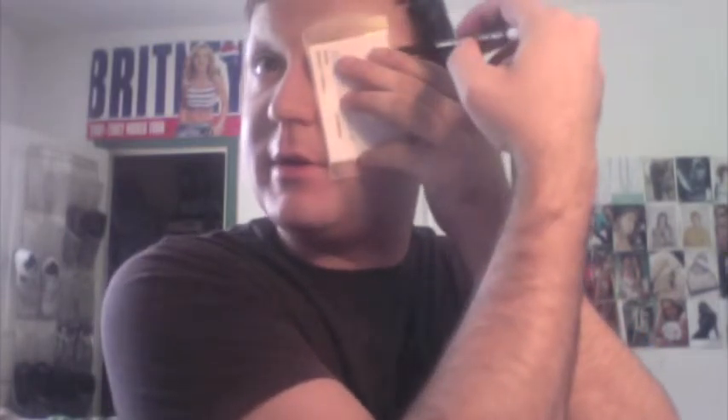It doesn't necessarily have to be perfect because you're going to go back over it anyway with a black liner just to give a little bit of shape. Now that we have the shape on you can actually see what it looks like — it's kind of like this. That's a little messy but we'll clean up the edges in a little bit.